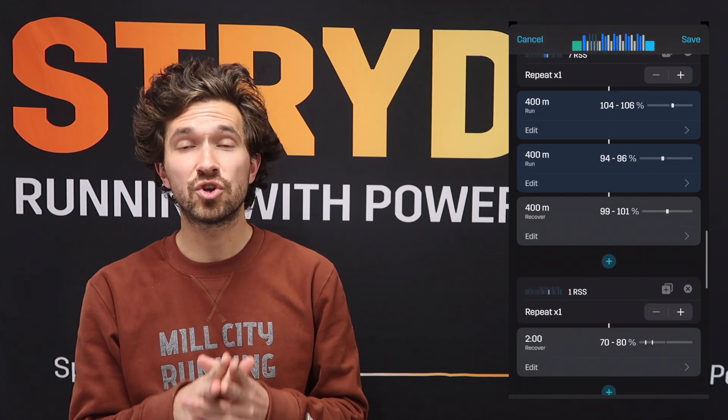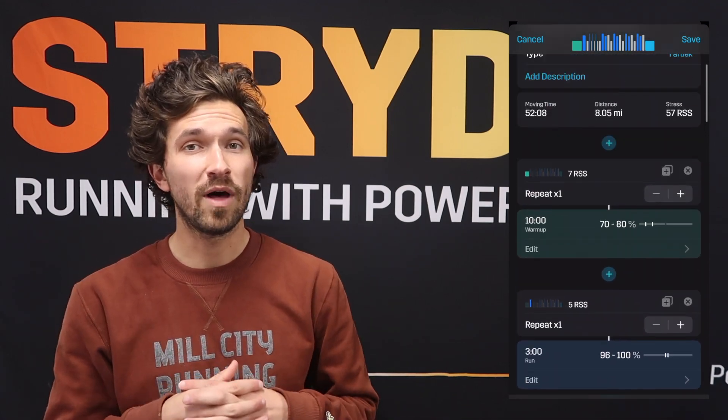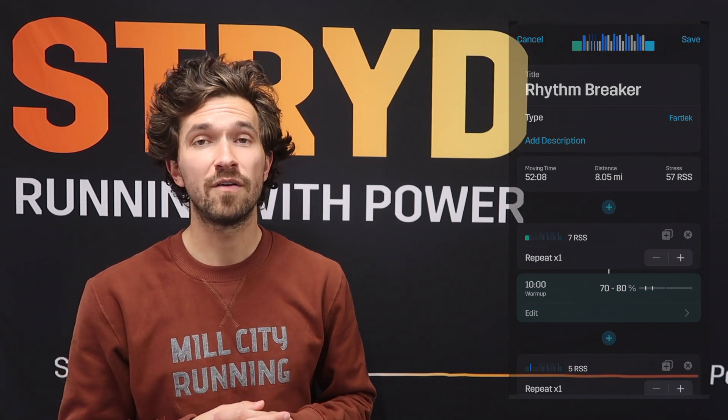We hope you enjoy this workout. After you get through that fourth set, you will have a 10-minute cool down at 70 to 80 percent of your Auto-CP. Make sure you tag us after you run the Rhythm Breaker for your chance to win a free month of Stride membership. You can tag us on Instagram, Twitter, or Facebook using the hashtag StrideWow — that's hashtag S-T-R-Y-D-W-O-W. We'll see you next week. Bye-bye.